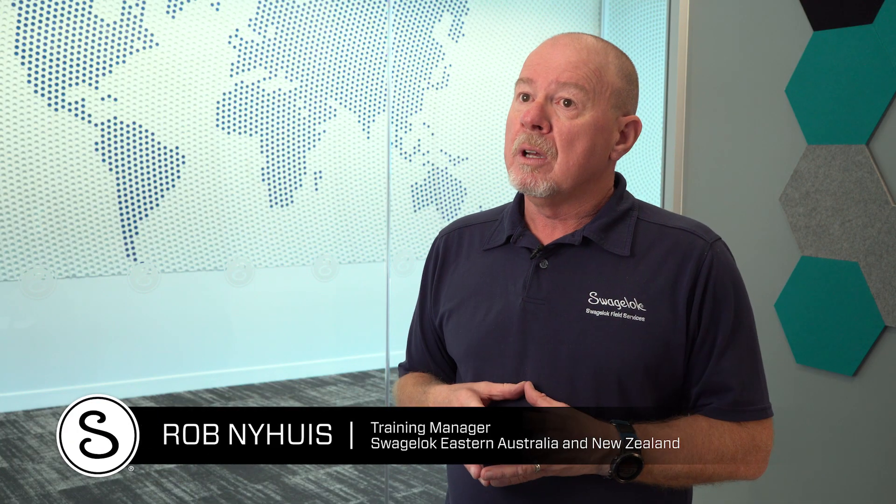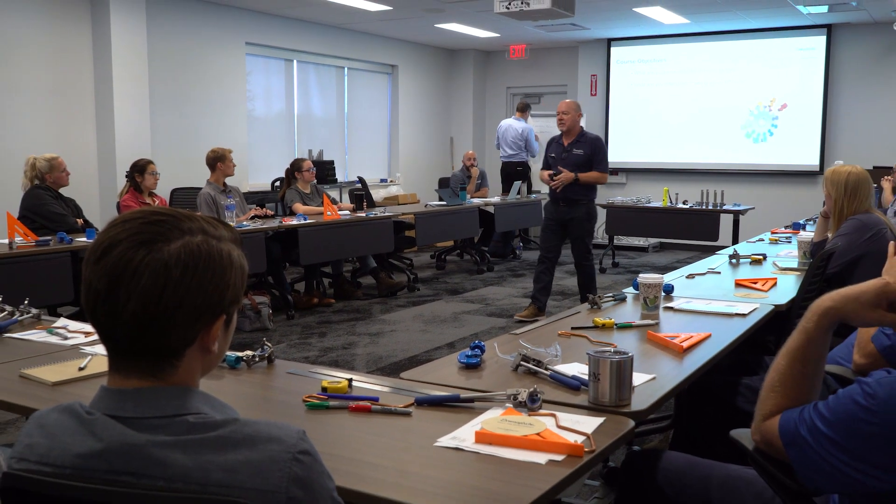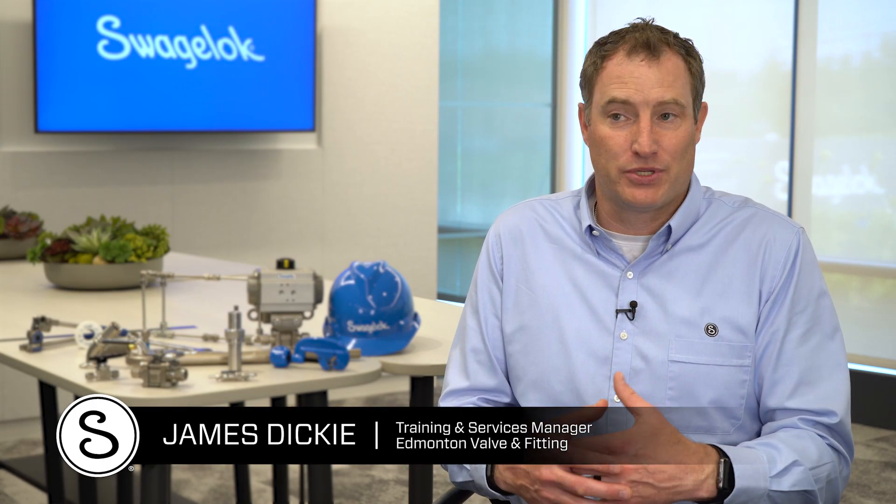We know from white papers written around the world, and also from our labs here at Swagelok, when we get product returns, that the number one problem associated with the installation of small bore tubing systems is human error. The only way to overcome that is to have a training program for their people. If we can eliminate that human error, that takes care of almost 90% of our returns and product problems that we see at our customer sites.